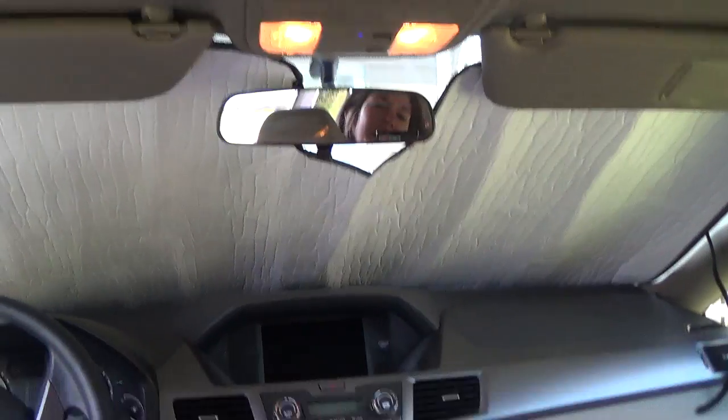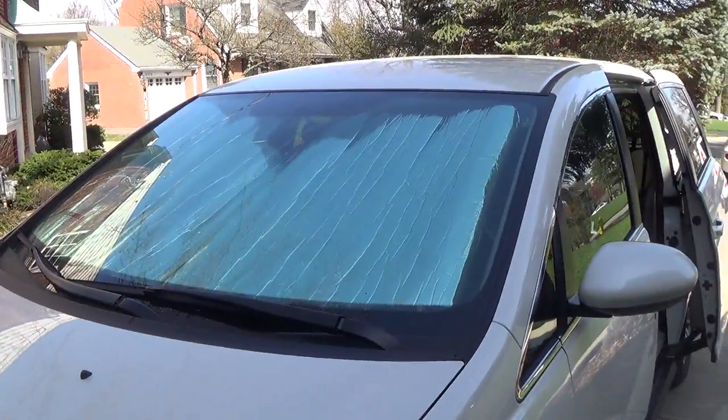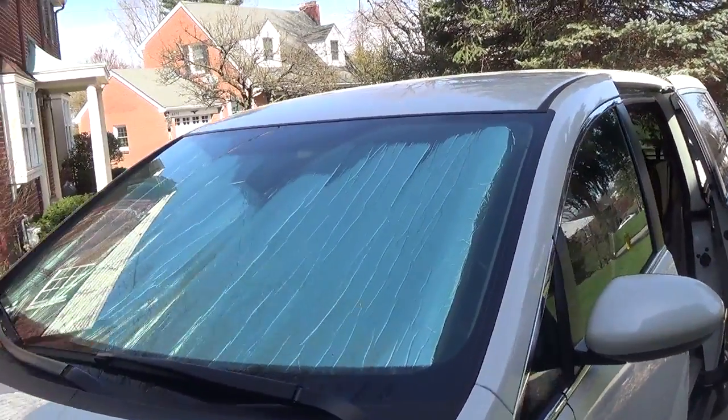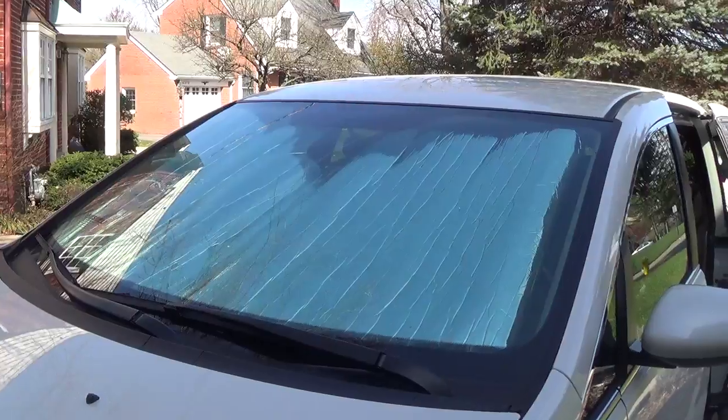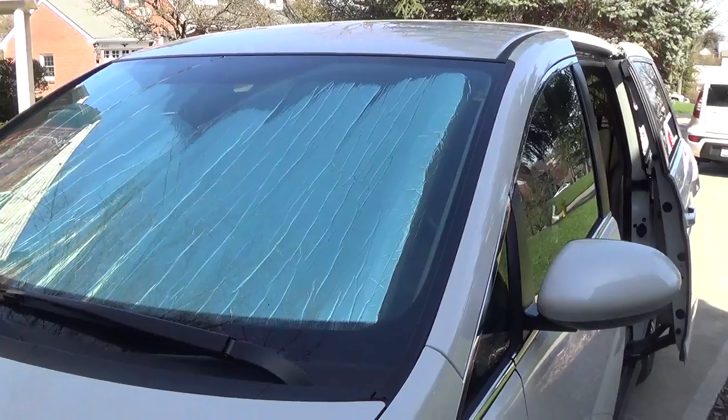Hey, you can see me in there. Hi. And then I'll show you on the outside what it looks like. So yeah, it stays up really well. You just have to put the sun visors down and it completely protects from each of the corners.